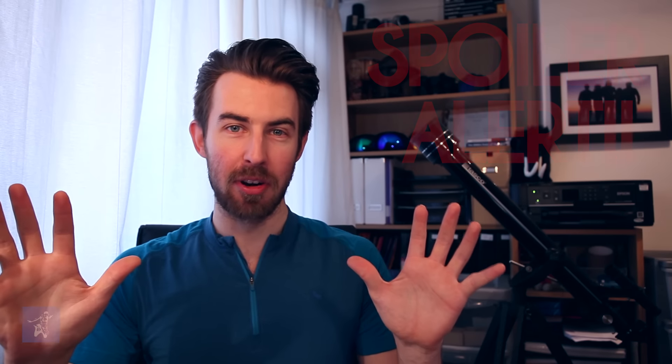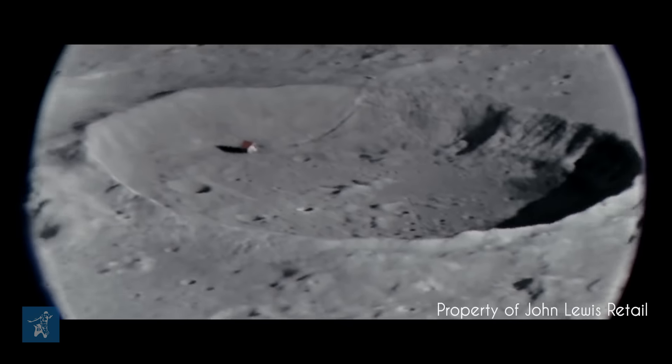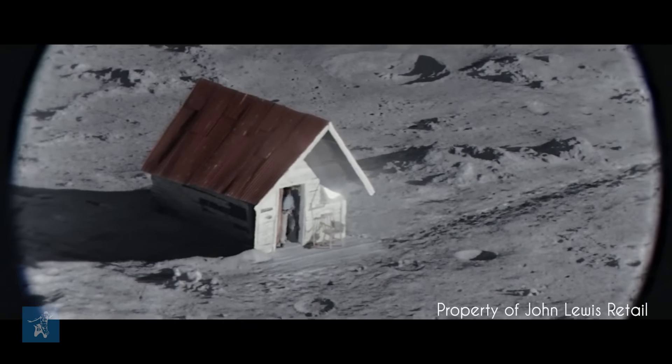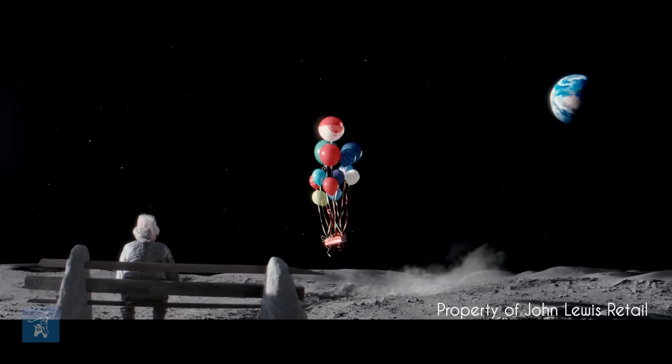And if you haven't seen it yet, massive spoiler alert. It's basically the sad story of a young girl who uses her telescope to peep on this guy on the moon who's got a house there and he's out on his front porch, and it ends up, in summary, sending a telescope to him via balloons so he can look back at her.